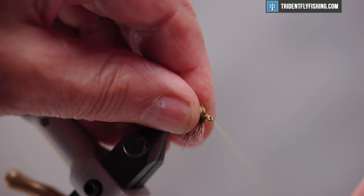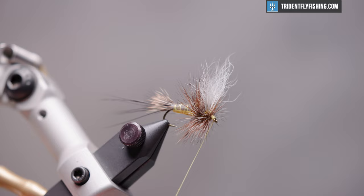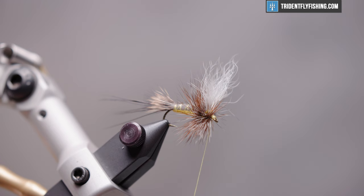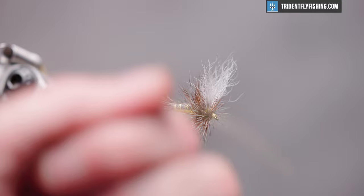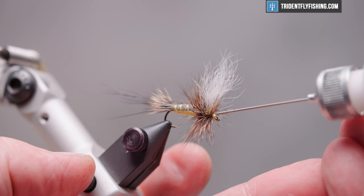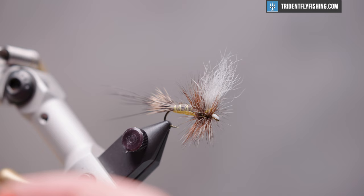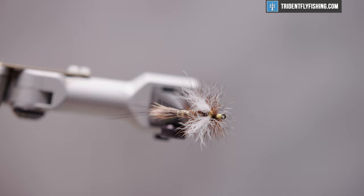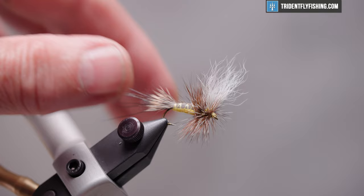Now we're just going to form a small head. Pull the hackle back. Once we're happy with the size of the head, take the whip finish tool and make a four or five turn whip finish, trying not to capture any of that hackle. Seat the knot and cut the thread. Last is some head cement — this is Loon's water based. Let that soak in a bit and get rid of the excess. If you want, you can also add some UV resin or additional head cement to the back and belly of this fly — that will add a little bit to the durability.